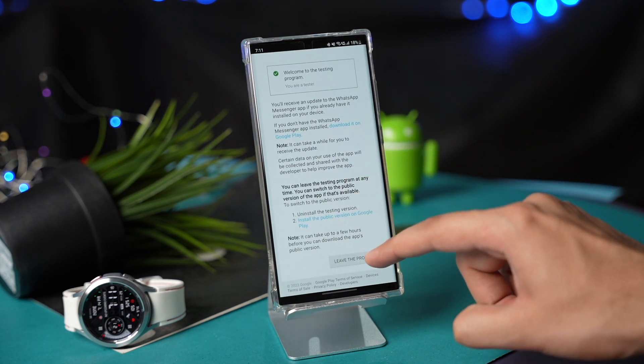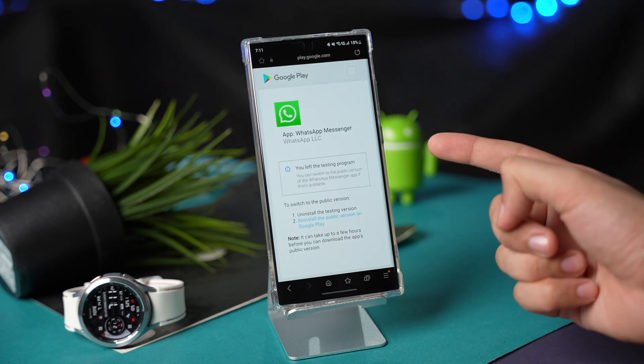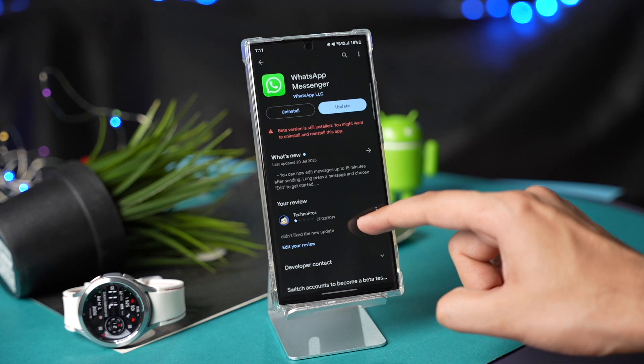You will see the 'Leave Beta Program' option — just tap it and that's it. After some time, the beta app will be updated to the stable version on your phone and it will also be installed on your Galaxy Watch.